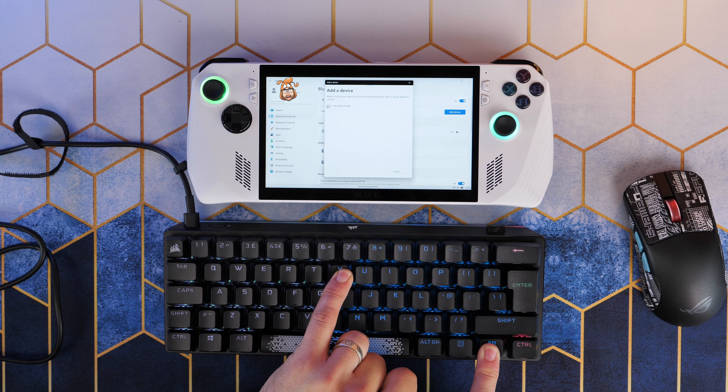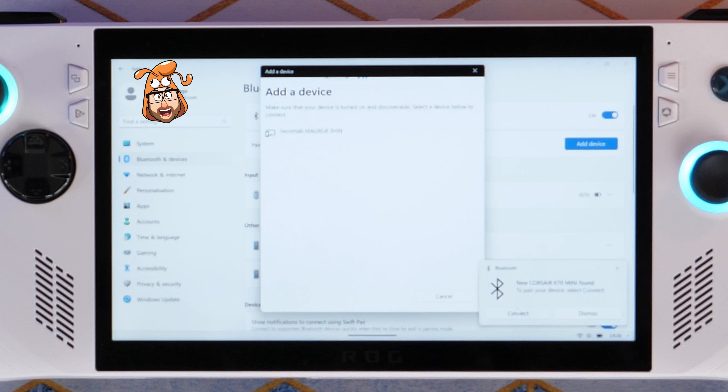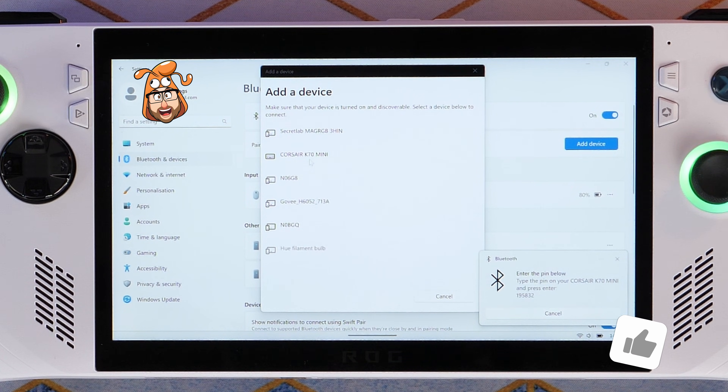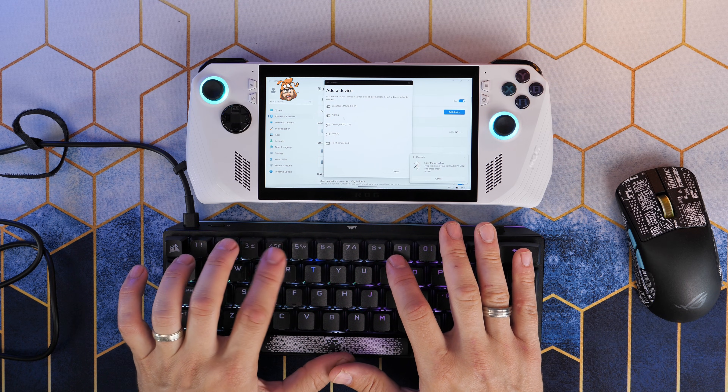So if you're on the Corsair K70 Pro Mini Wireless, for example, a couple of different key presses — the function key will put it into pairing mode. The Ally will then give you a little pop-up to let you know it's found it. You'll have to enter a PIN in order to connect the two and pair them up, but once you've done that, you'll find that the keyboard is then fully connected to the Ally.